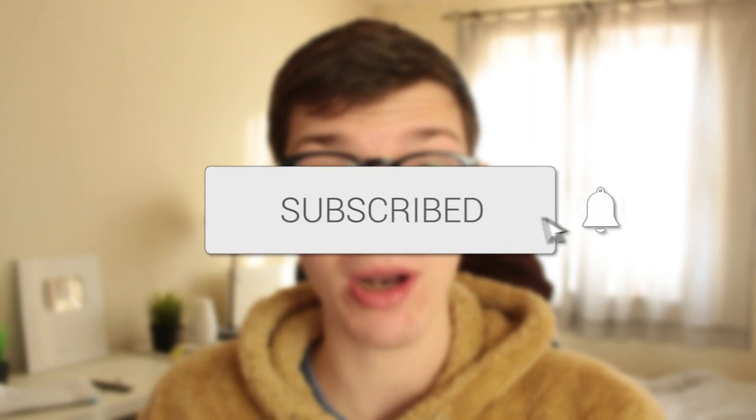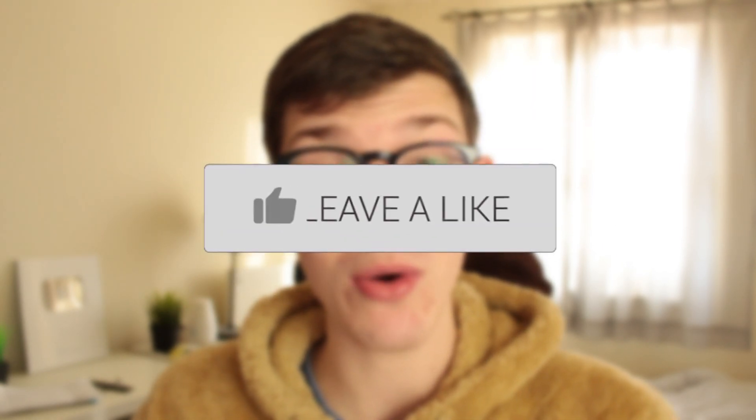In this video I show you how to share your Wi-Fi password from iPhone to iPhone. If you're new to the channel please go down below and consider subscribing, and once you've done that please consider leaving a like and let's get right into this guide.